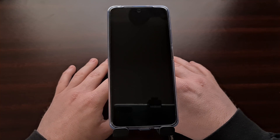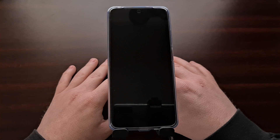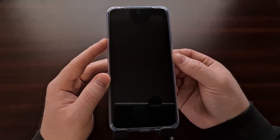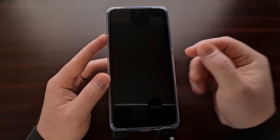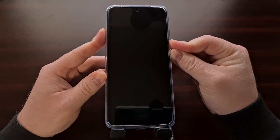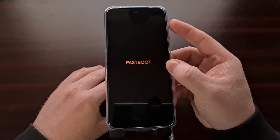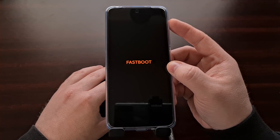Once the device has been completely turned off, we can then use the button combination to boot the Redmi Note 11 into fast boot mode. We do this by pressing and holding the power button and the volume down buttons for about three to five seconds. You can see our phone is turned off and we're pressing these two buttons down. We're going to continue holding through the vibrate, and then a couple of seconds after the vibrate you're going to see this orange fast boot screen.